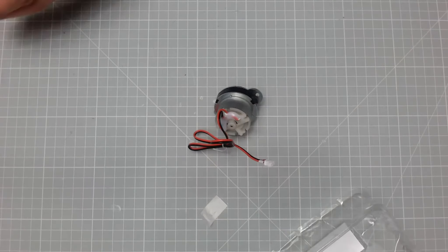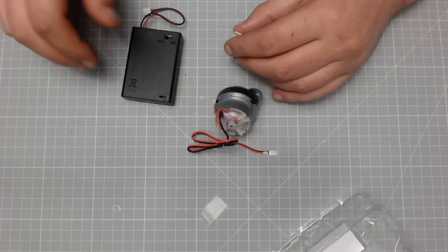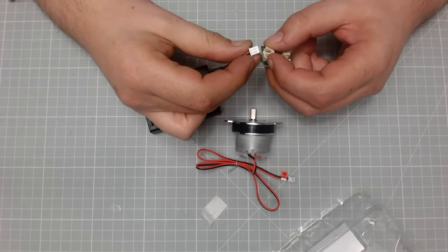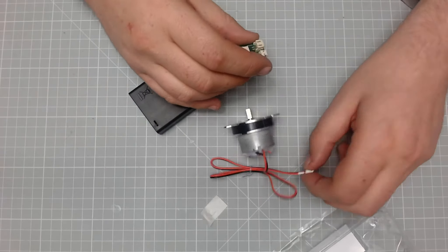Okay, that's now on. But what we can do is test this to make sure it works. We'll give it a test — make sure the power is off.